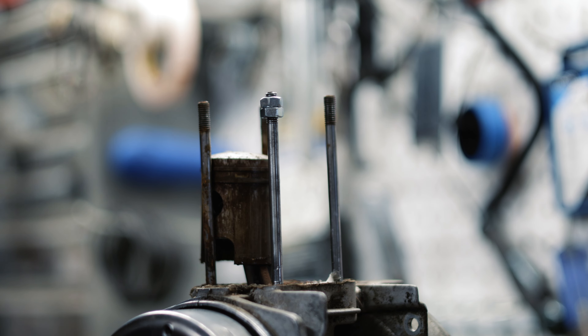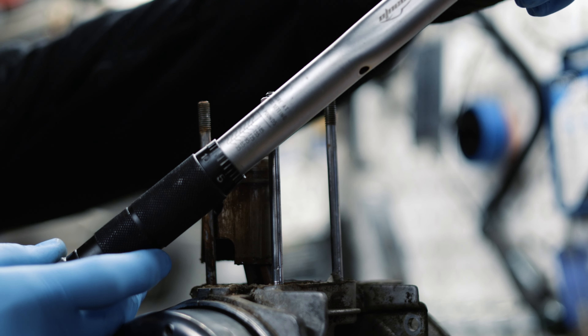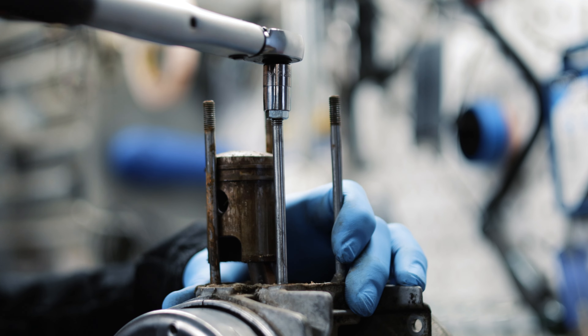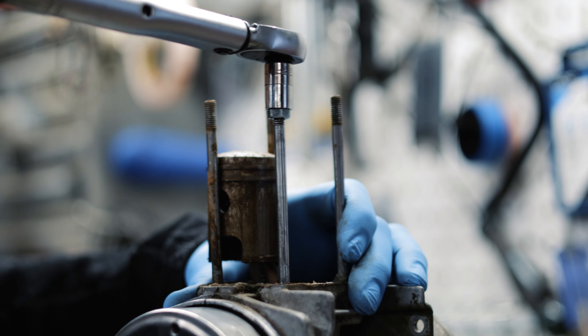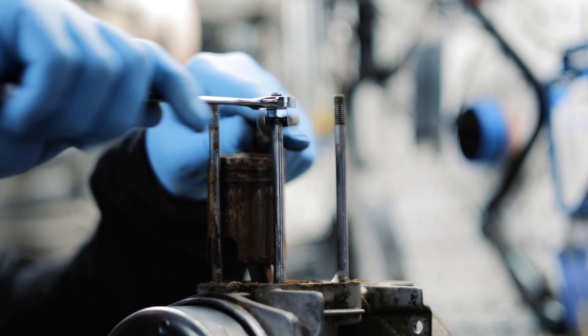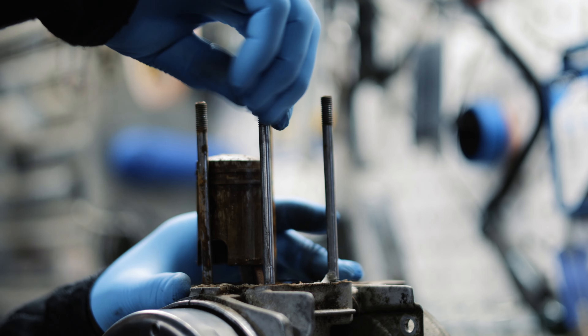Once you get to the bottom you're going to want to torque it. I use a torque wrench at 96 inch pounds. There you go. Now loosen the top nut and tighten the bottom nut and take them off.